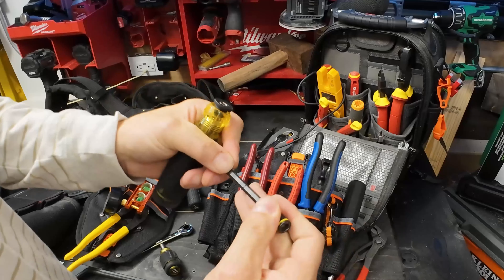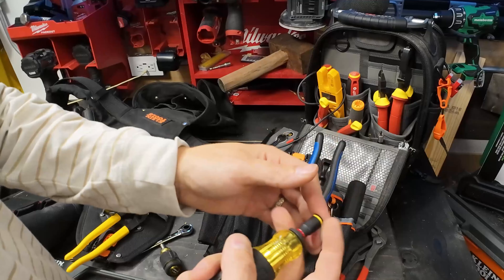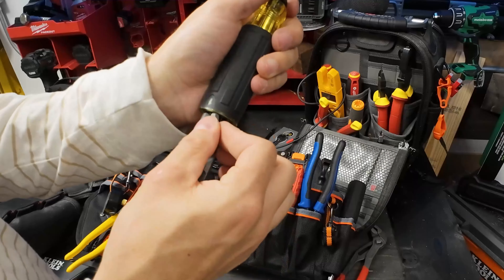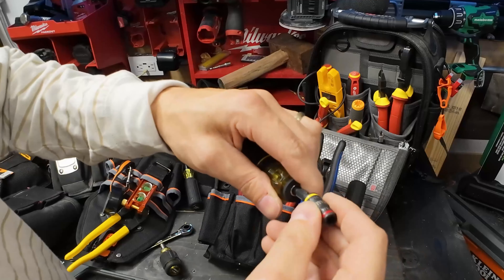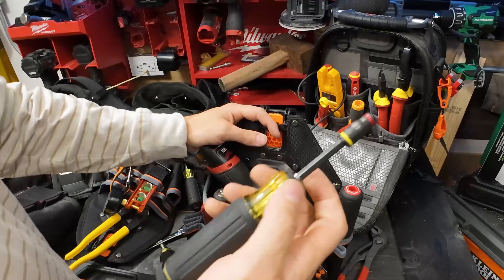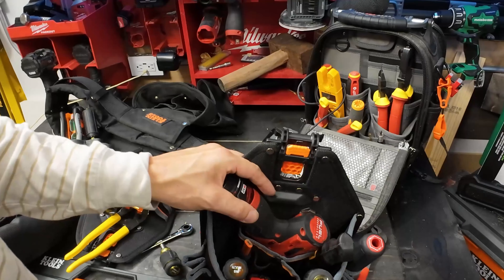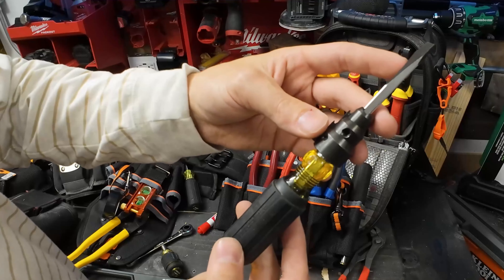This screwdriver extends out and acts as a great bit holder for your drivers. When you pop this off it turns into a regular screwdriver because you can put whatever bit you want in and one of the best features that no one really talks about is that this is cleanable - you can clean off the magnet and keep it moving. This is the 13-in-1 HVAC and it's an essential tool. I like that you can extend it out for better retention. It also fits in this slot right here - that's awesome.